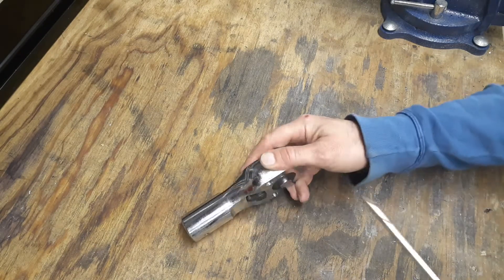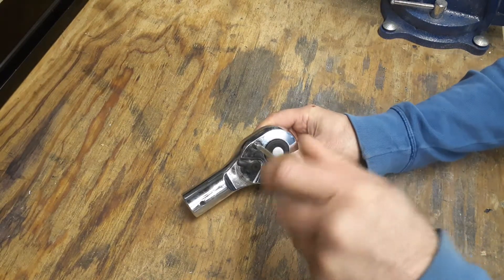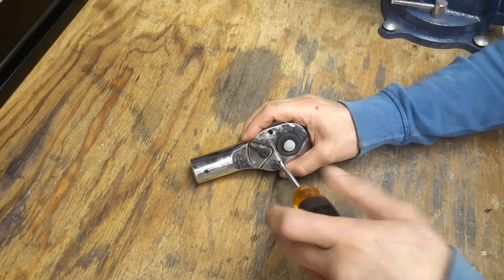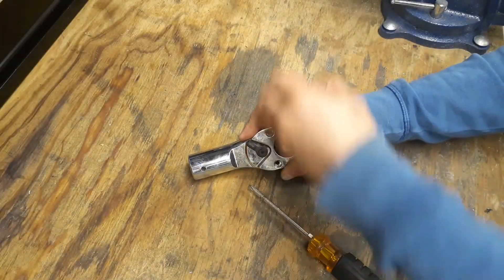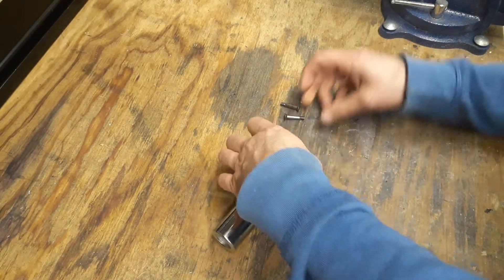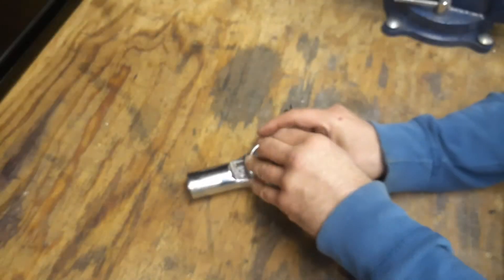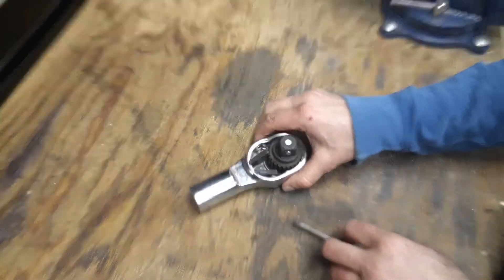We're going to take a quick look at the inside. These are Phillips bit screws, and the switch uses a Torx bit for the reverse switch. There are the screws, and here is inside the head. The screws were actually blue Loctited in — you can see there's some blue Loctite in the hole right there.